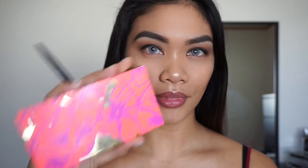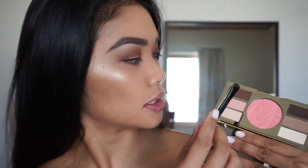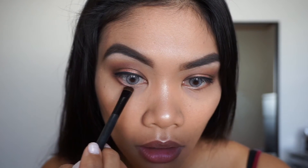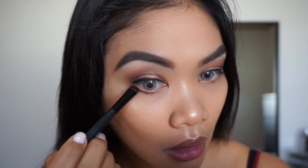Since you guys always see me do my foundation routine and contour, I'm going to go ahead and do that off camera. For the face, I'm going to finish underneath my eyes now — using the Tarte palette again with the same Ice Cream Cone shade, I'm just going to darken up underneath the eyes right along the lash line. For today's look I'm going to be using Cocoa Lashes in Goddess.